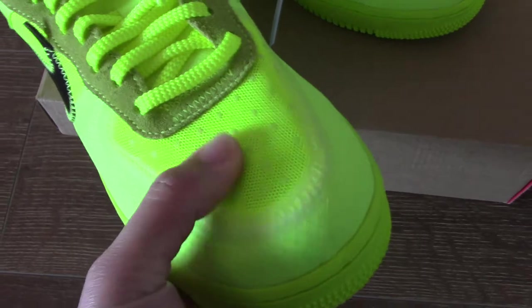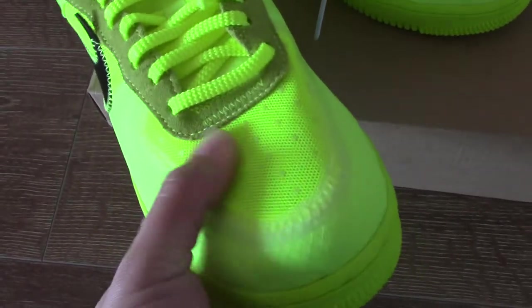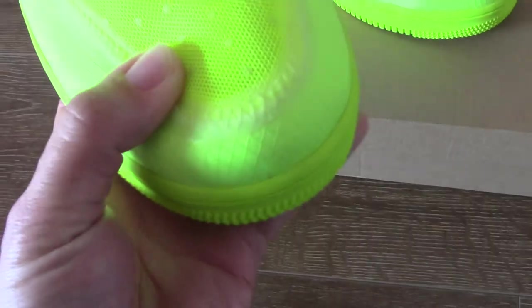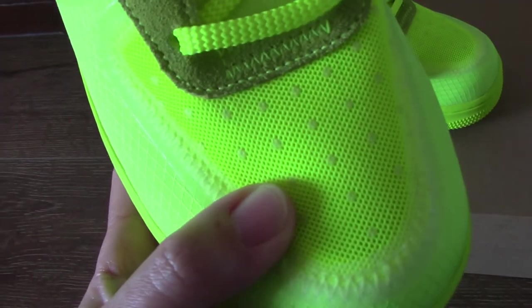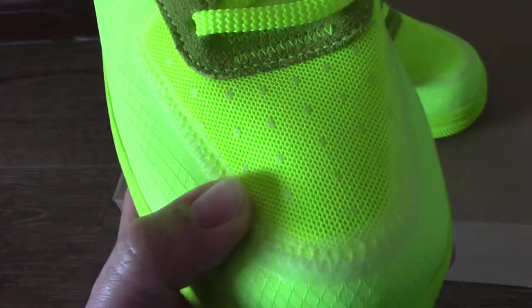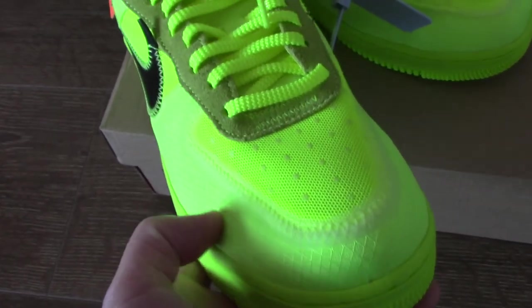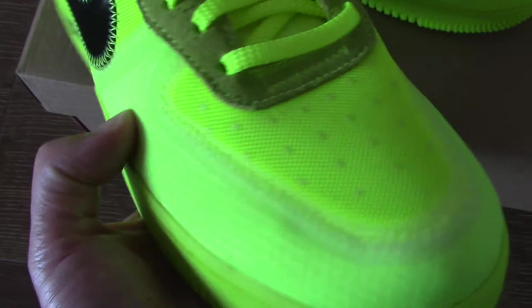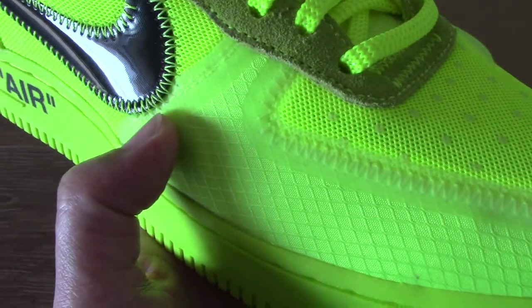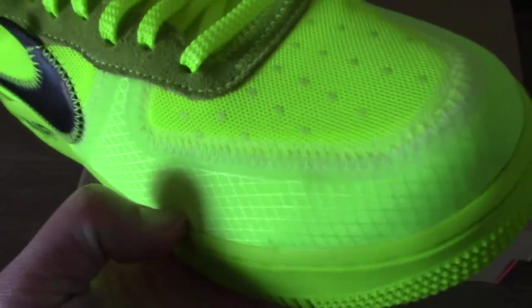You can check the front part — you can see the mesh here, and the touch is very soft. For the upper, you can see it has some stars there, very regular. Under the toolbox part, you can see there is also another layer of materials here. And also the phantom — you can make the shape really good.